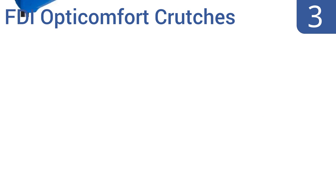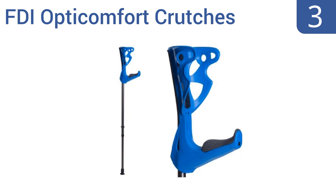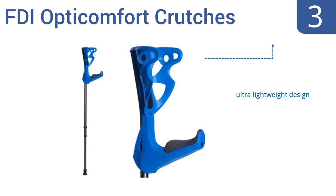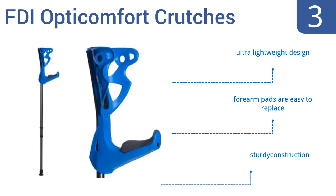Nearing the top of our list at number 3. The FDI OptiComfort crutches feature height-selection locking devices with safety clips and 3.6-inch deep cuffs for improved comfort and security wherever you go. Their grips also offer easy push-button release functionality. They're a sturdy construction yet ultra-lightweight, and the forearm pads are easy to replace.